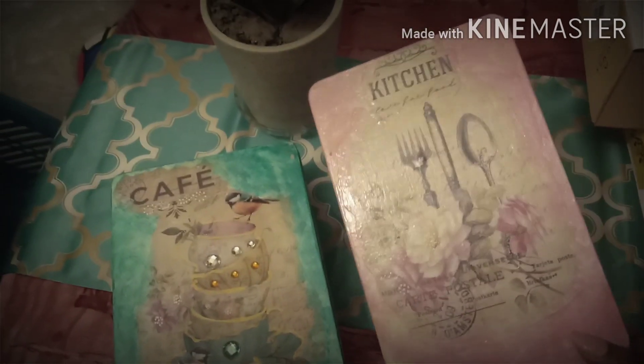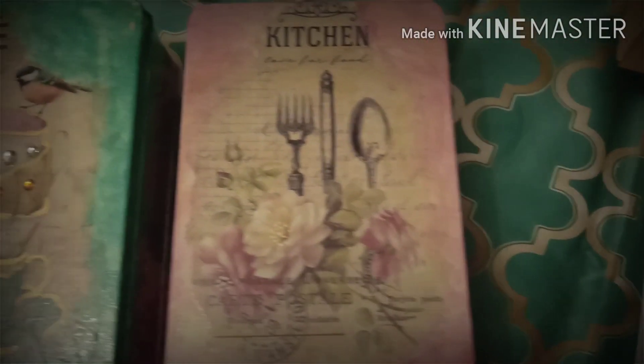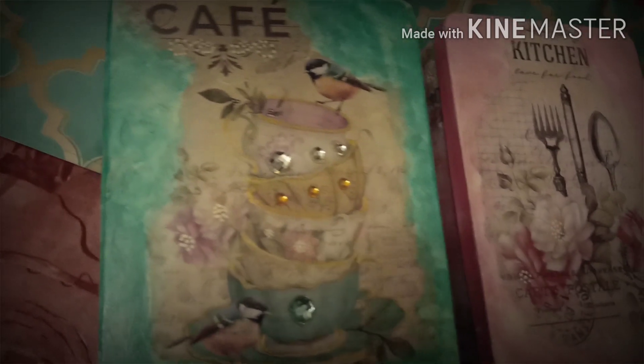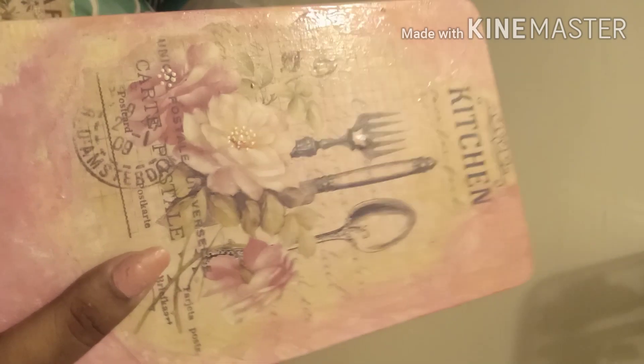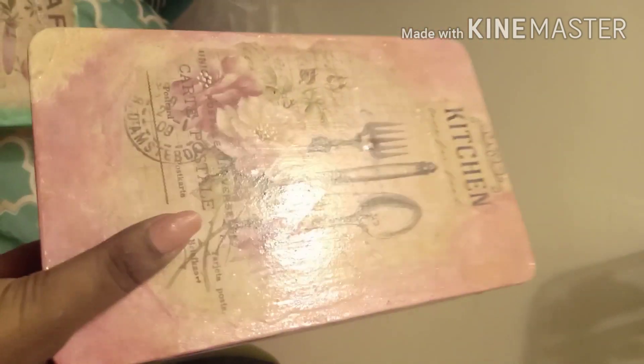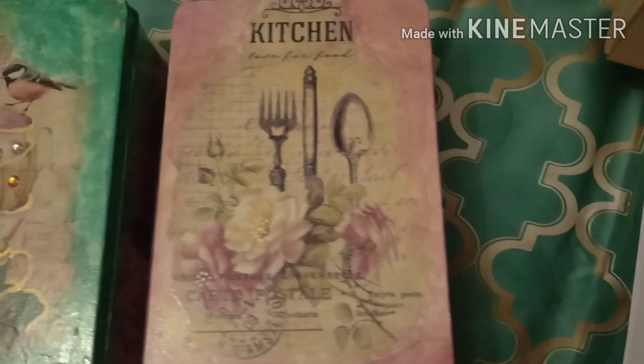Some products I didn't find in any online store, so I created substitutes for that which I am going to share in this video — so watch till the end. You can also check out the Itsy Bitsy store; it is an offline as well as online store where you can get deco patch related or craft related items easily. You can also check Amazon for some of the products.